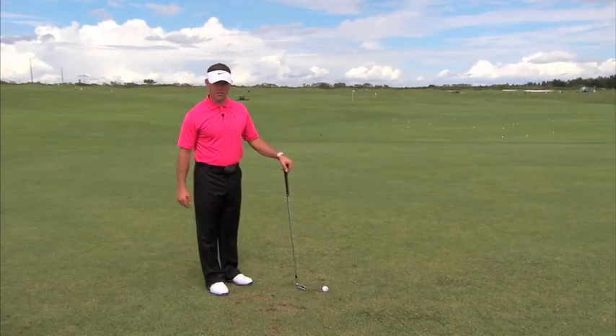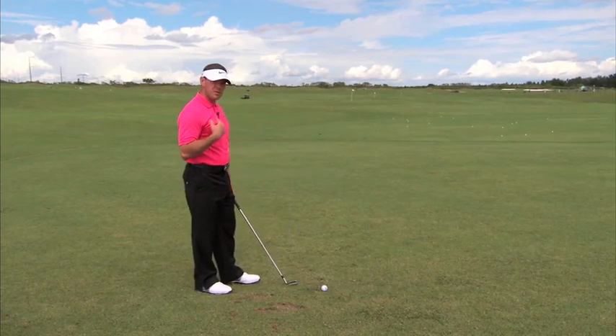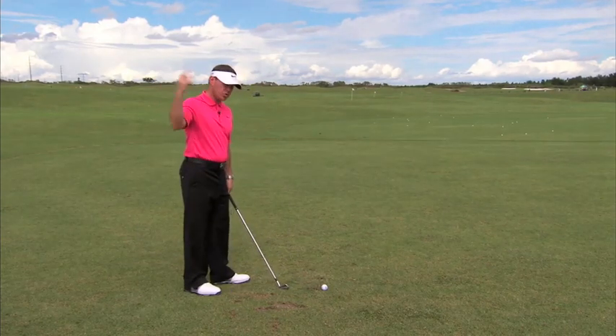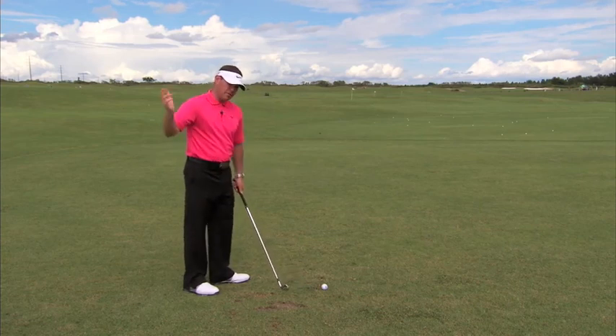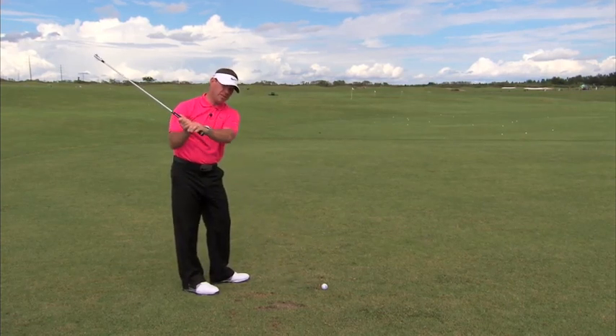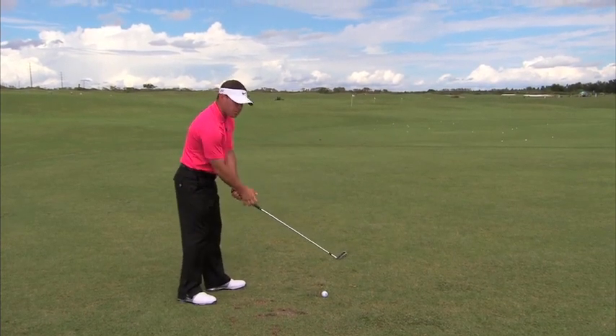In the golf swing, form follows function. One of the things I see most with amateurs and pros alike is the inability to externally rotate through the shoulder. The shoulder being able to move this way during the plane of the golf swing is what allows the butt end to stay pointed at the baseline of the target line, which makes it easier to deliver the club into the ball.